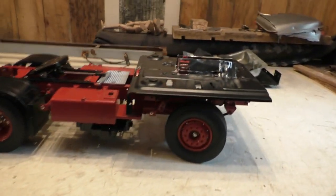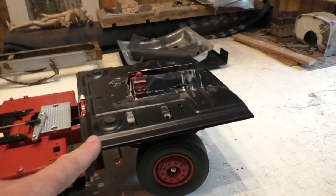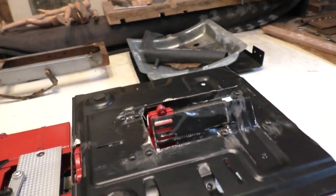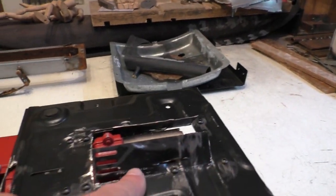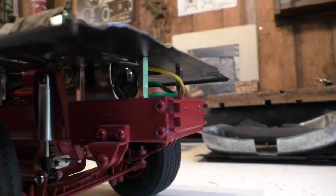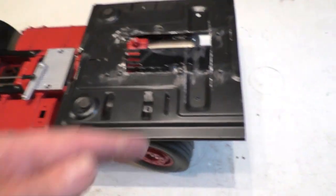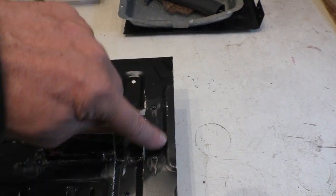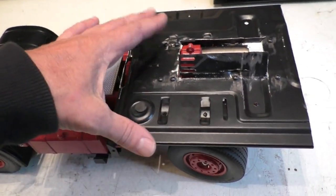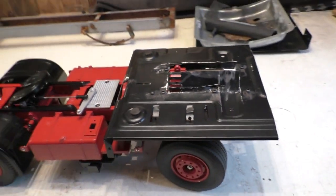I'm doing a bit of work on the 1/14th scale white Freightliner. I've already cut out and mounted the floor pan. There are eight screws holding it on. I've cut a piece out here and cleared it for the doghouse. This will have a curve cut in it to match the front of the truck, and I'll cut the sides off and probably make the back shorter — it needs to be a bit narrower for that cab style.